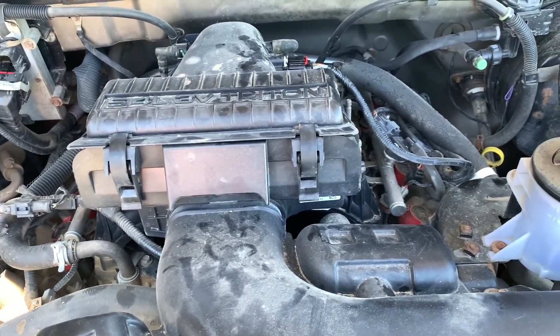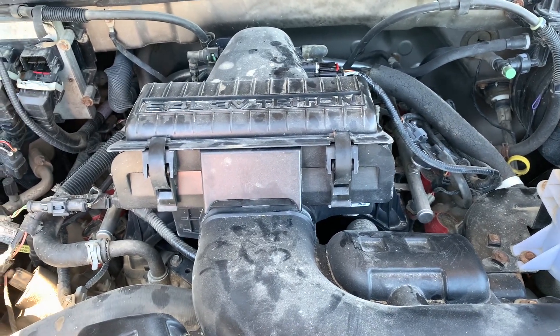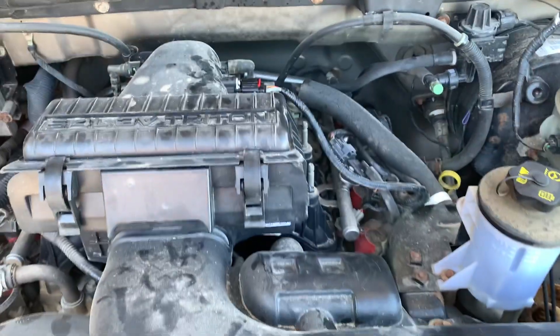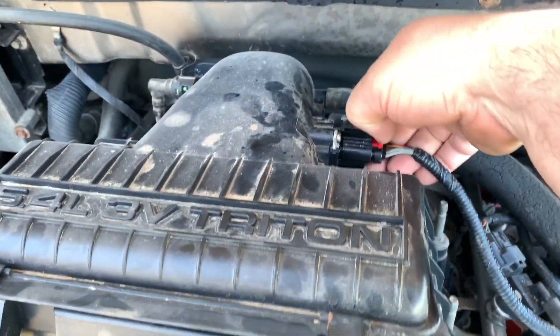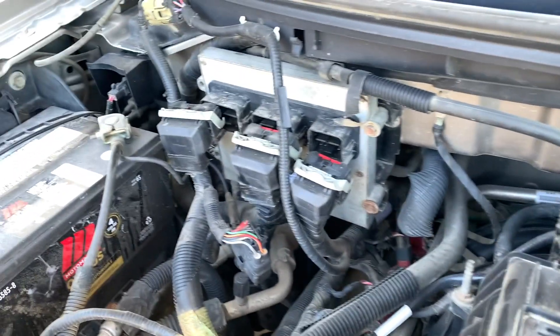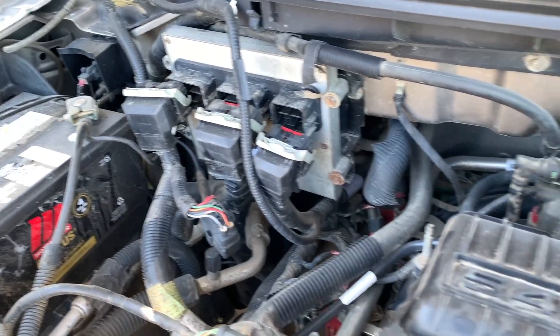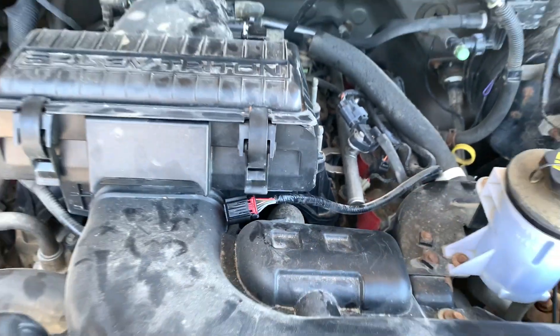Good day everybody, welcome to today's video. In the last video, if you watched the P0102/P0104 codes, we went down the troubleshooting tree until we got to diagnosing the electrical harness itself. So in this video I've got the PCM connectors disconnected and we're going to start troubleshooting the resistance in the wiring.